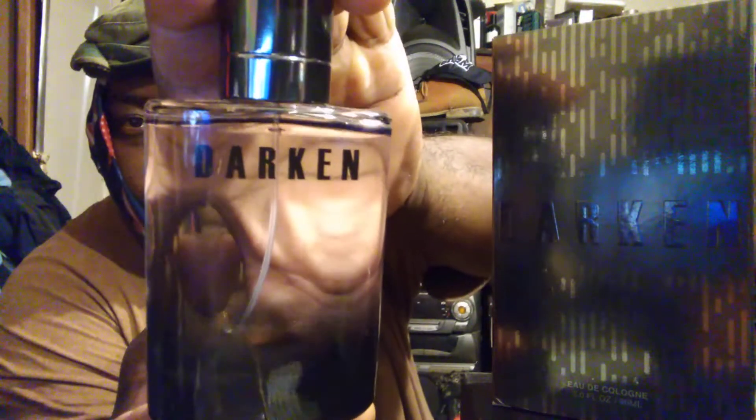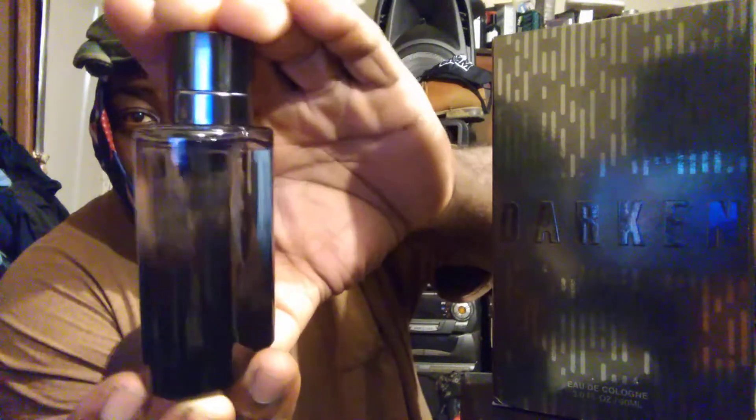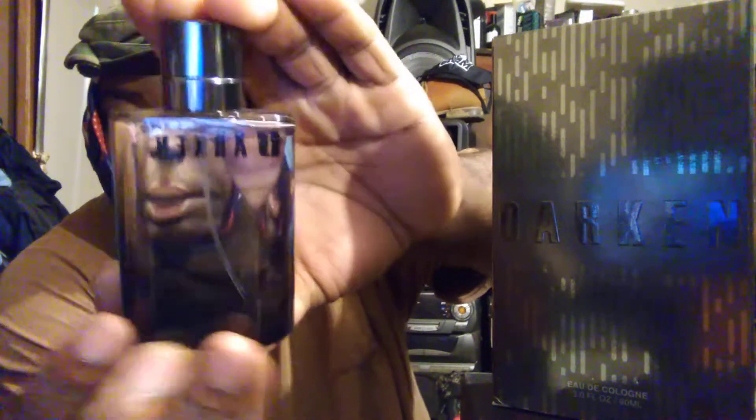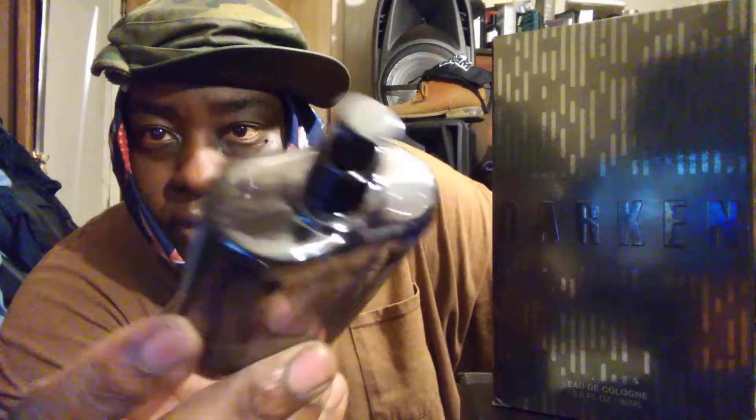Welcome back to the channel. In this video I'm sharing another pickup I got from City Trends. This color is called Darken, and this is a replica version of Acqua di Gio Absolute — the atomizer and everything right there, just a cap.